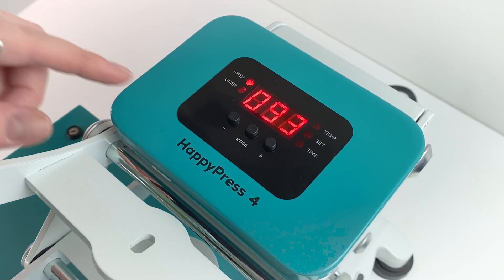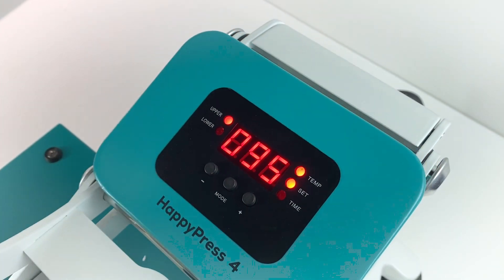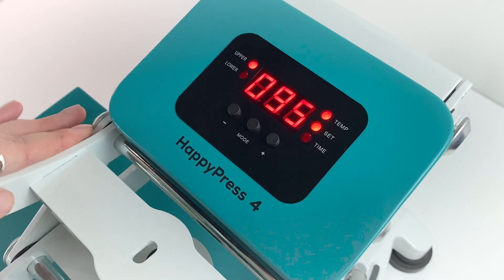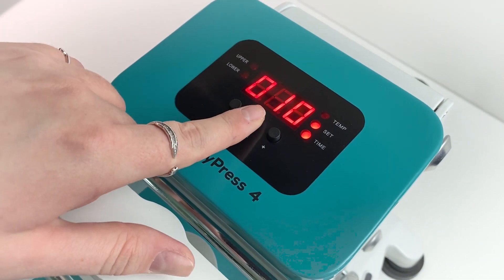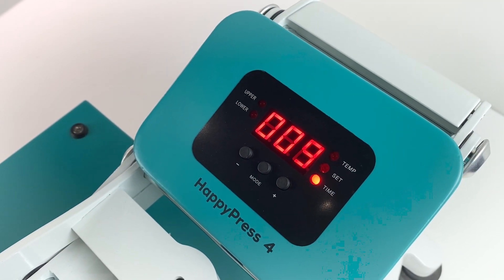What you might notice is if you're stuck on setting the temperature or the time, when you go down it doesn't start the timer. Don't worry about this — all you need to do is move it out of the setting and there it goes.